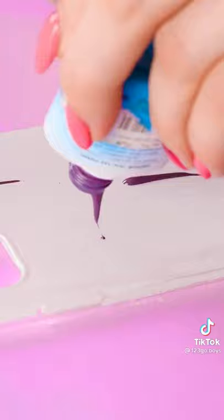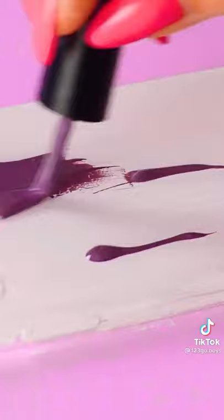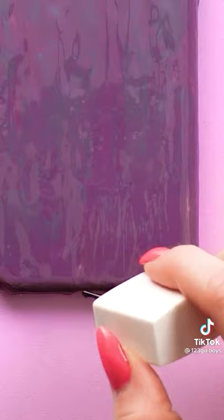Let it drip out in little globs like this. Now flatten the globs with the brush a bit. Run the brush down in streaks if you can. Eventually, it'll look like this. But you still have one clear coat to go. Very nice! Once it's dry, give it a press.